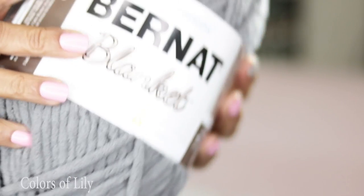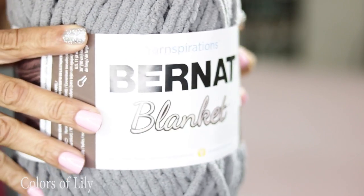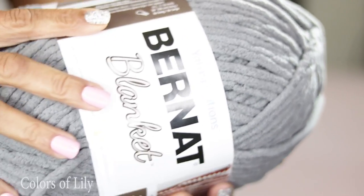It was super simple. I want to ask you what's your favorite thick and quick yarn — make sure you put it down in the comment section. But this pattern is super simple. I used Yarn Inspirations Burn Art Blanket Yarn, and it's 100% polyester. I used about 12 ounces approximately.